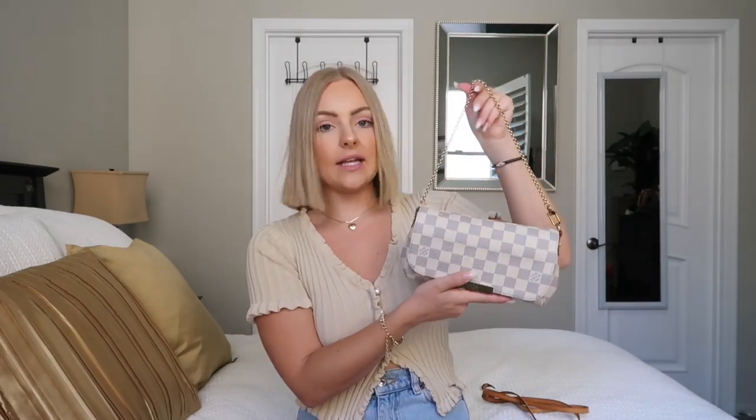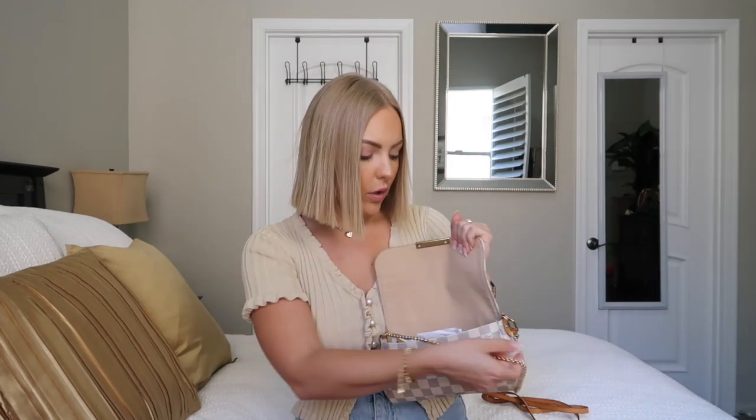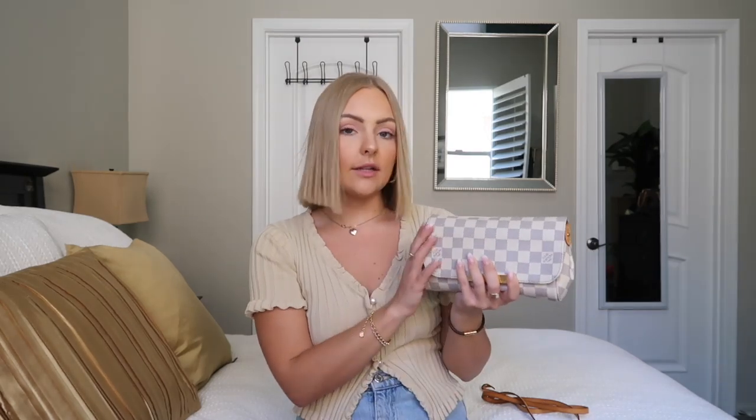I've been wearing it more with just the little gold chain. They also have this bag in a brown check print and the original Louis Vuitton print. You can also tuck the chain inside and use it as a clutch — so there are three ways to wear this bag: with the crossbody strap, with the little chain, or without as a clutch.